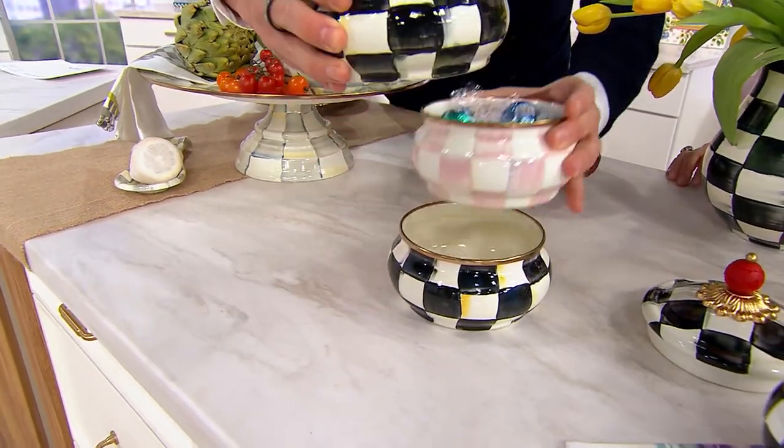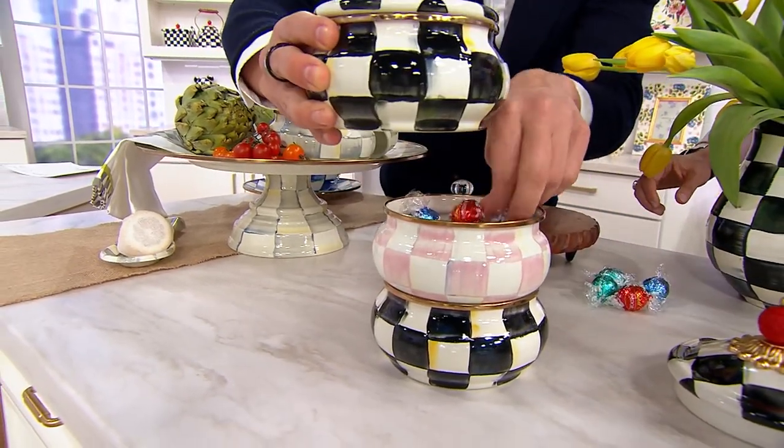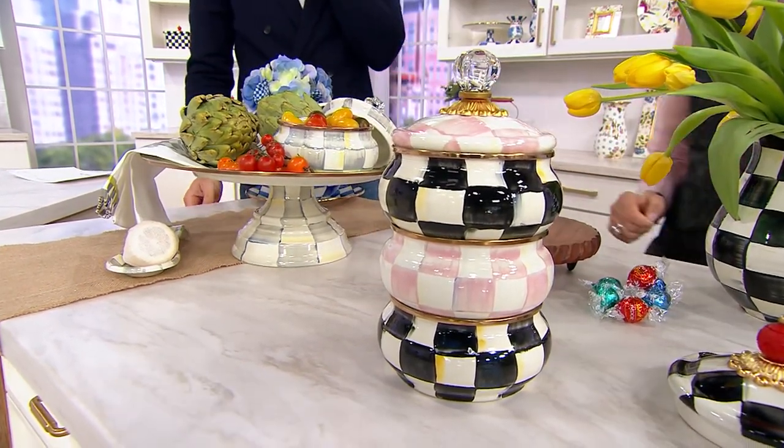You just read my mind. Let's take some of these out and show people. These are designed so they fit together beautifully — look at how fun that is when you mix them. I love that. Isn't that beautiful?